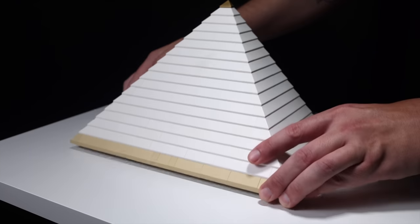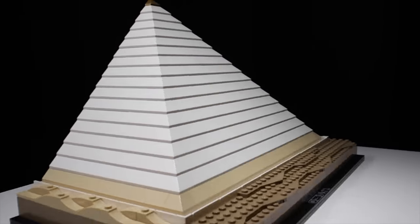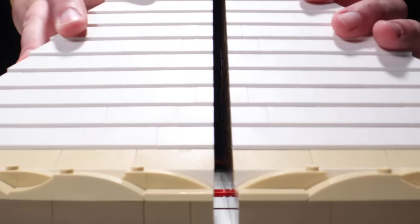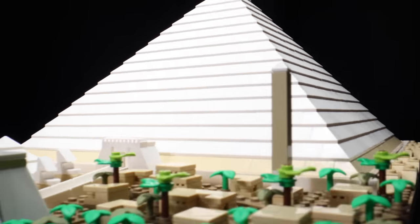Fortunately, this was the most difficult part of the build. Now all I had to do was build the outside of the second pyramid — no mods needed. And here it is. With the second half of the Great Pyramid complete, it's time to connect them. Just add the two axle pins, and... This is the way it was meant to be. This feels good.